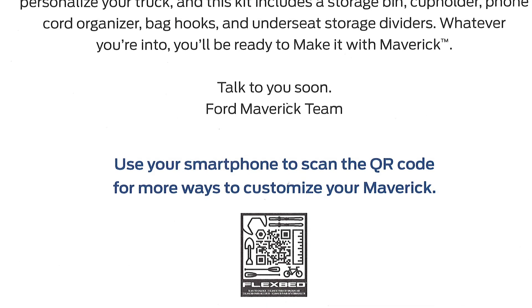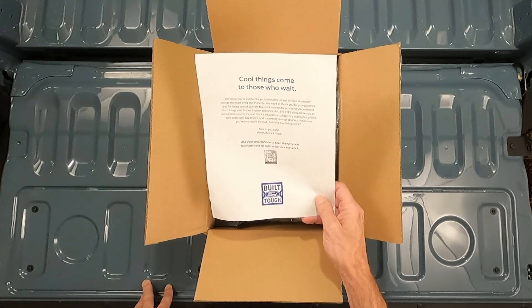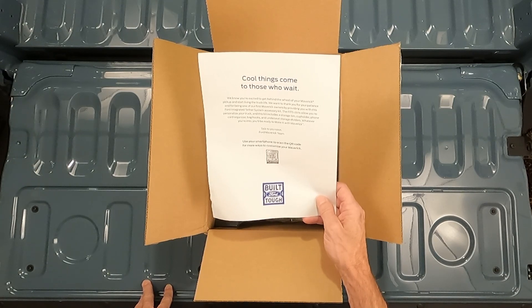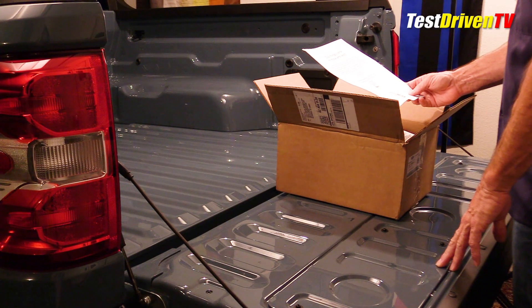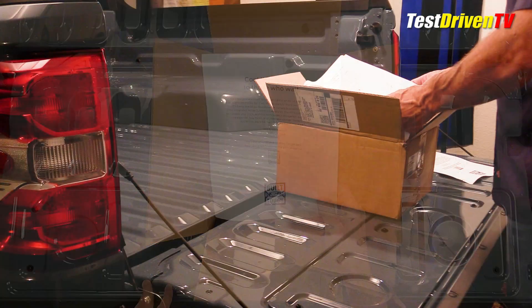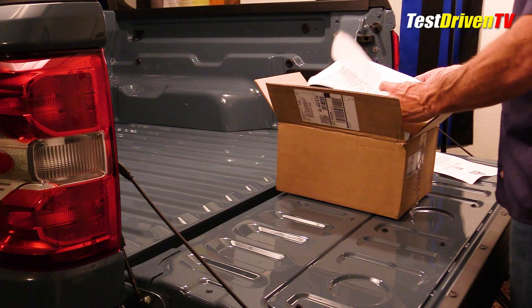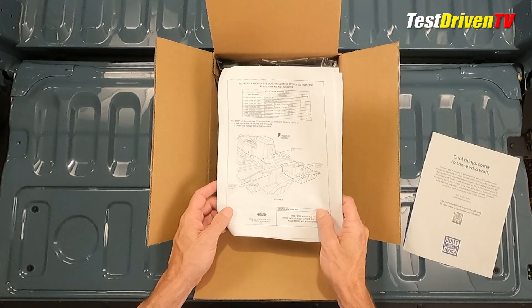The letter continues: 'The FIT slots allow you to personalize your truck, and this kit includes a storage bin, cup holder, phone cord organizer, bag hooks, and under-seat storage dividers. Whatever you're into, you'll be ready to make it with Maverick.' Next is a little packet of instructions in multiple languages that show you where the FIT slots are and how to use them.